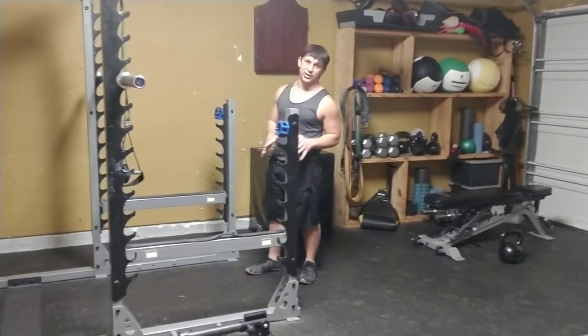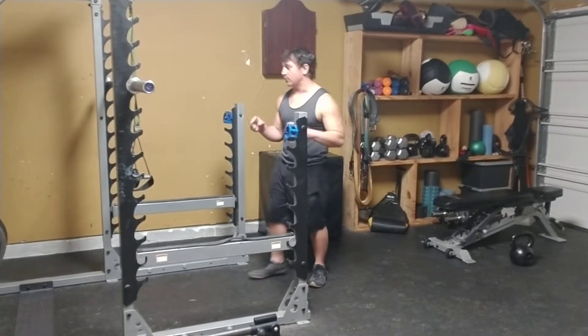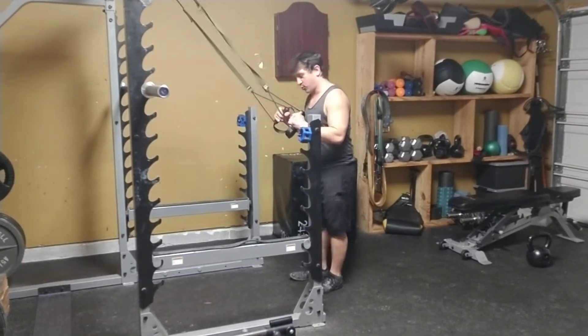I'm going to show you a version of a lunge — a cross backstepping lunge, sometimes called a curtsy lunge. It's something you can use on all of your backstepping lunges, whether they go straight back or whether they put that little curtsy of a cross in it.